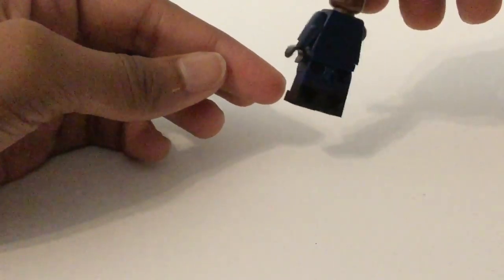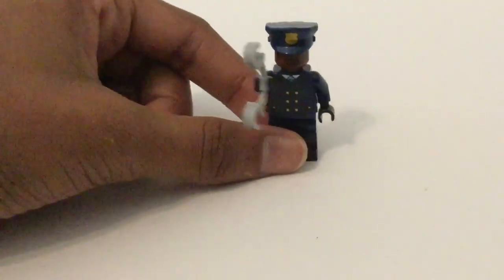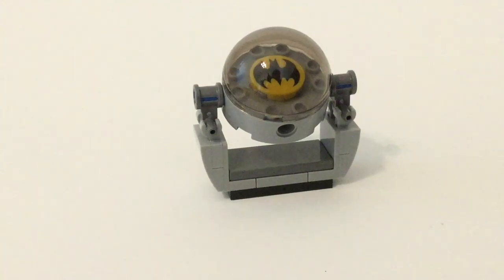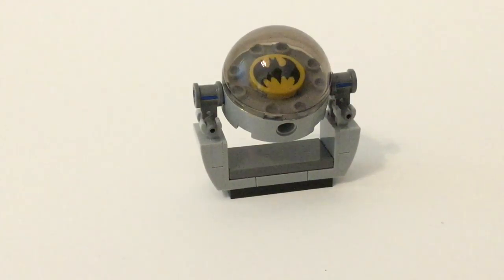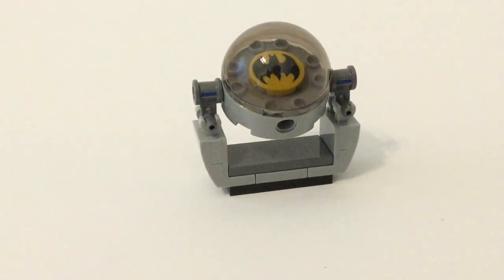Here is the final minifigure, and it's just another police officer. He has handcuffs, that nice face print I guess. This hat with that kind of printed police sign. Dual molded legs — dual molded with black and dark blue — and then that torso print. No alternate face because of the hat, but also no back printing.